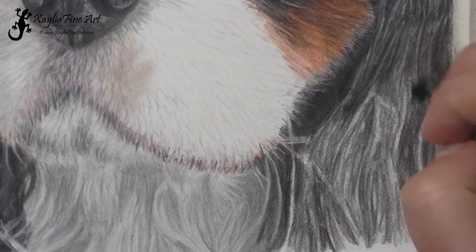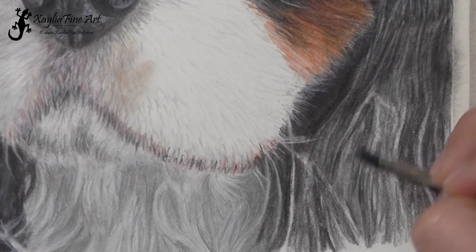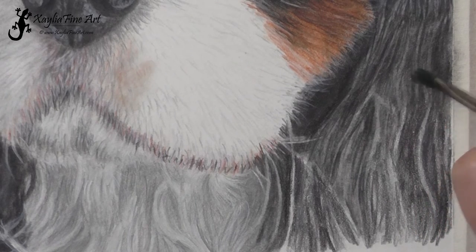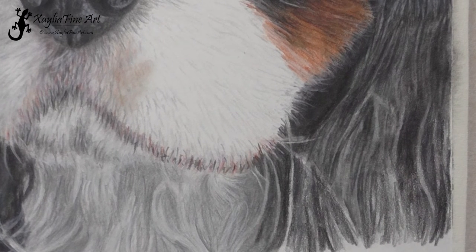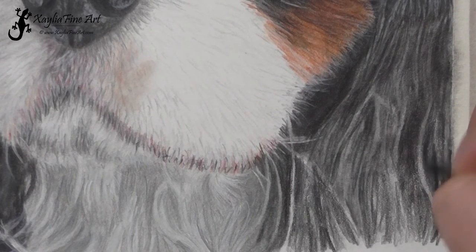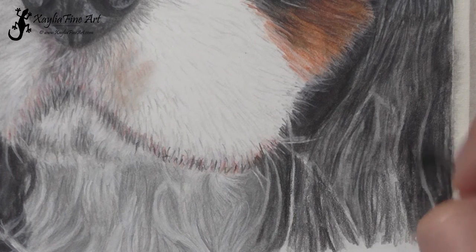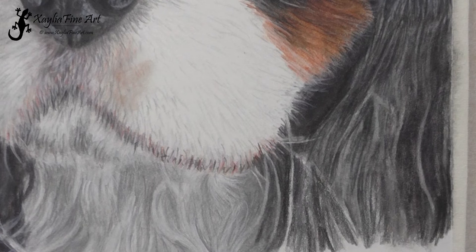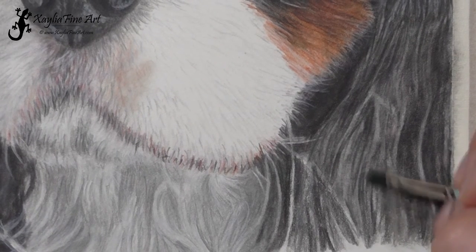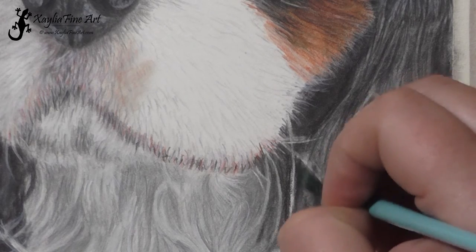Now blending once again — I'm just using the same brush, the size 4 Filbert — just a repeat of what I did on the upper section of the ear, blending it all in and making sure it goes into all the white crevices of the paper. One of the things I don't like with coloured pencil artwork is when you can see the little white flecks of paper. Other people like it, but for me personally it bugs me, so I always try to get rid of all those little flecks and make sure the pigment gets into every part of the paper texture.